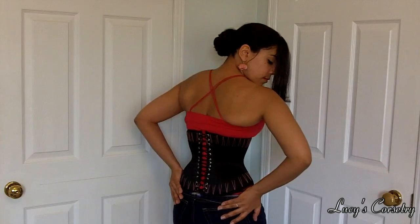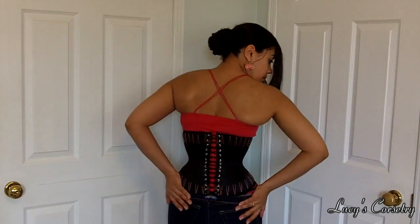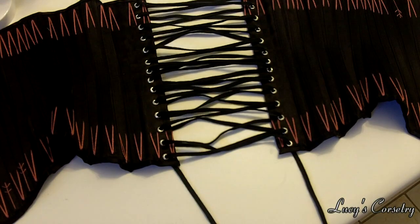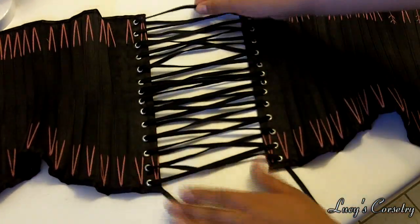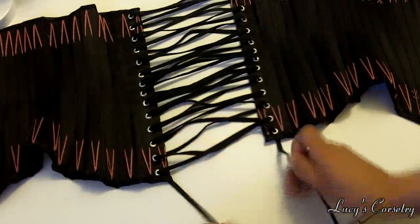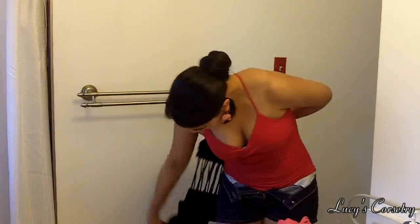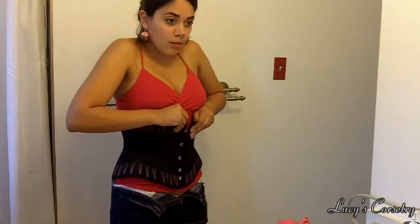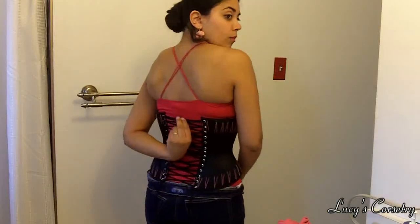This is a short supplementary video to the last video to show you how to lace up your corset so that there are no loops or bunny ears at the waistline. In the past, women from relatively well-to-do families would have maids to help them dress, so they didn't need to put on the corset themselves and didn't need to have bunny ears at the waist. However, you can still tighten your corset by yourself without bunny ears at the waist — it just takes a little bit more time and practice.